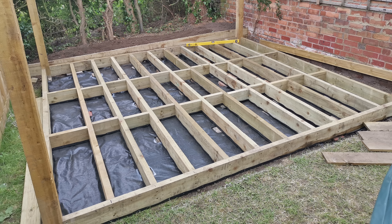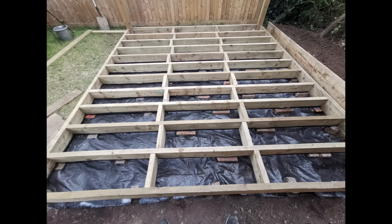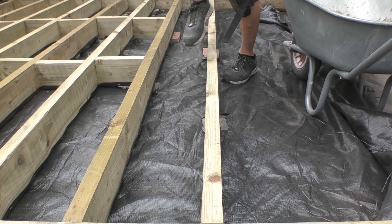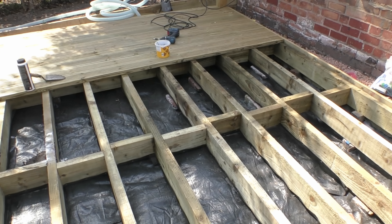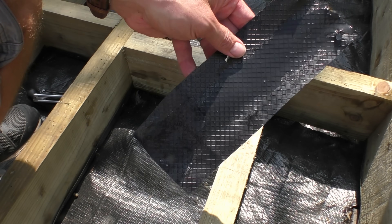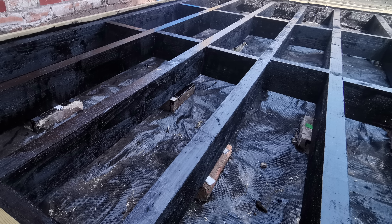I built this deck back in August 2020 using tanalized but non-structural timber from my local farm DIY supply store. For the deck substructure I set bricks in concrete, four per joist, with weed matting below — I really recommend weed matting, it's proved really effective at suppressing weeds. Thinking I'd be putting the roof on soon, I stapled DPC to the bottom of each joist and screwed the planks tight without any gaps.